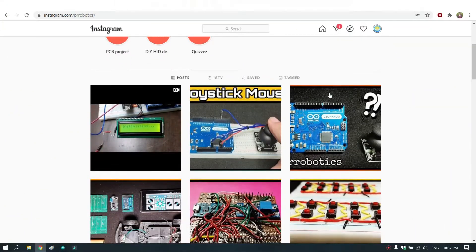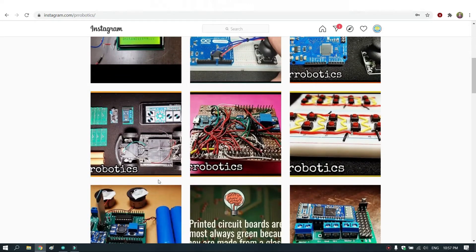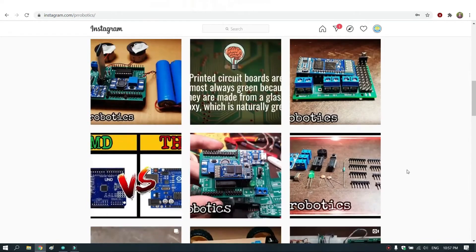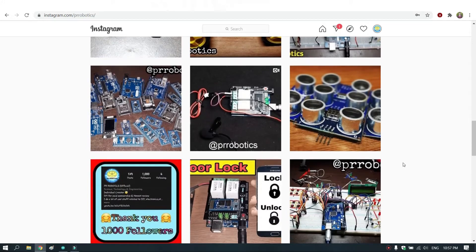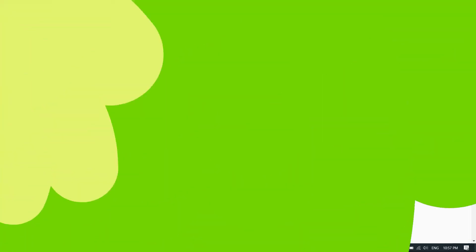If you learned something new, I have already posted a lot of projects on my Instagram page along with updates related to my YouTube channel. Do follow us on Instagram — the link is provided in the description. If you have any doubt regarding this project, comment in the comment section and I will try to sort it out as soon as possible. Make sure to catch the next video. Thanks for watching!